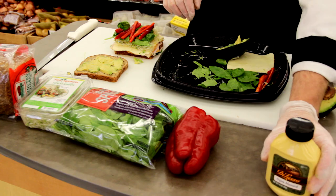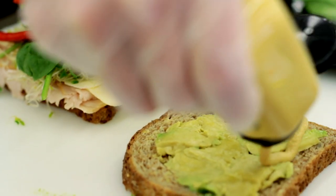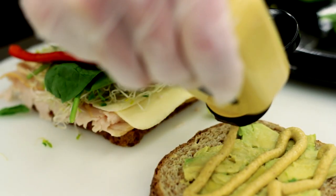And then lastly, we'll top it off with some Dijon mustard to give a beautiful zip to this great tasting sandwich.